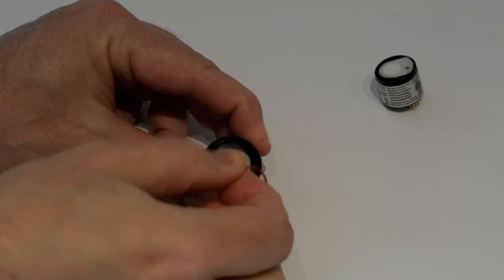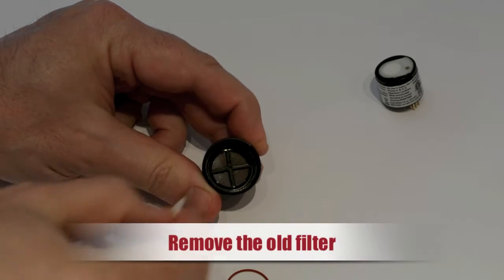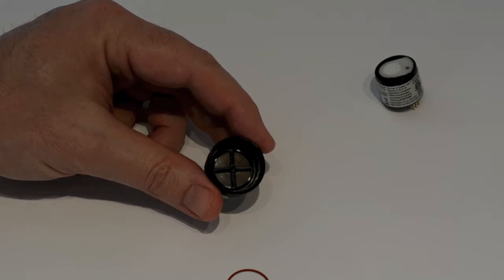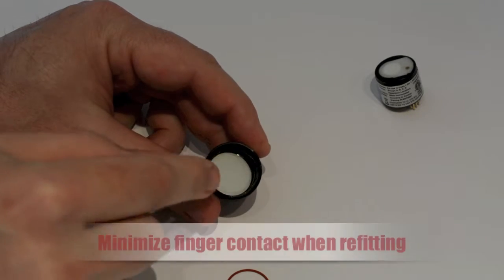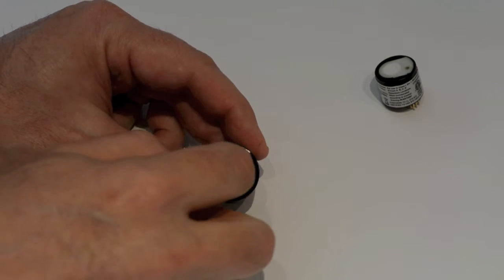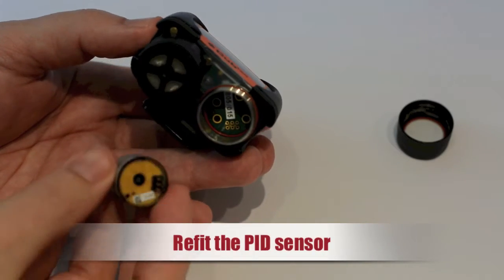In dirty or dusty environments, it may be necessary to replace the PTFE filter. A finger can be used to remove the O-ring and the PTFE filter. However, when refitting the components, try to minimize contact with your fingers.